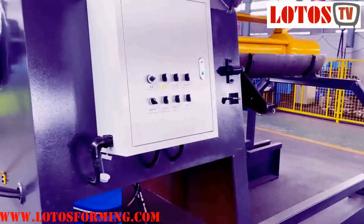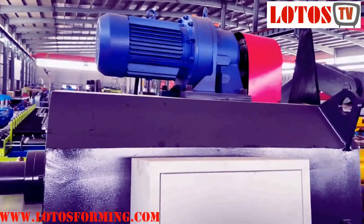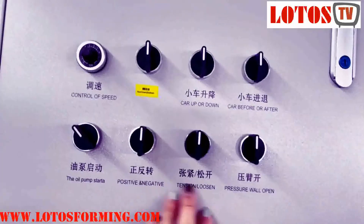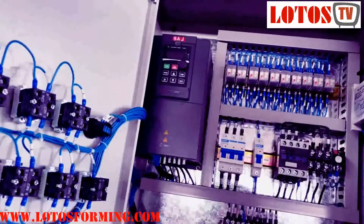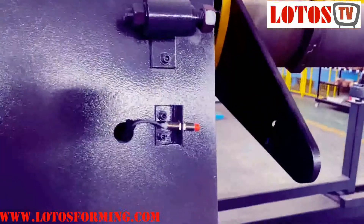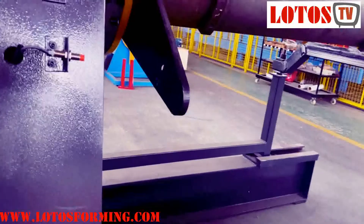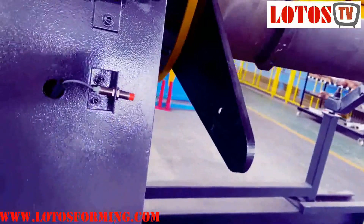The unwinding is motorized. The motor is on top of the decoder housing block, and this is the control cabinet. We have different functions and inside we have an inverter to control the speed. Here is one sensor which has a small arm to press on the material and give a signal during unwinding.